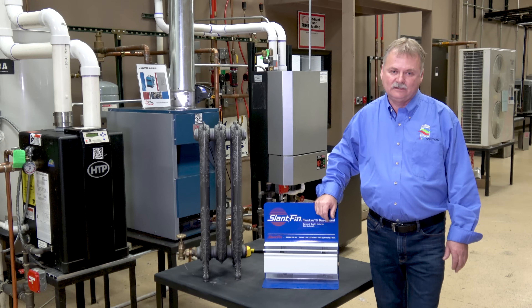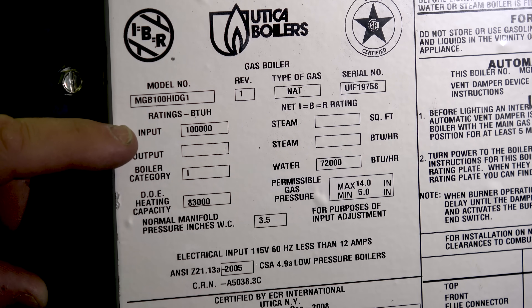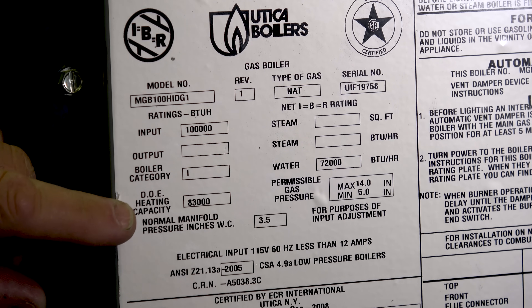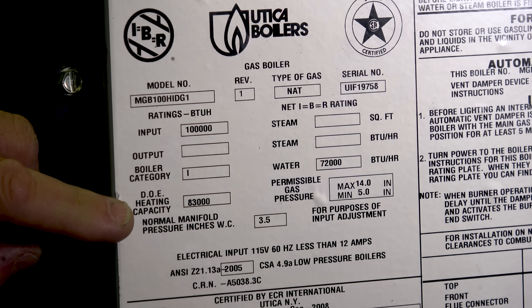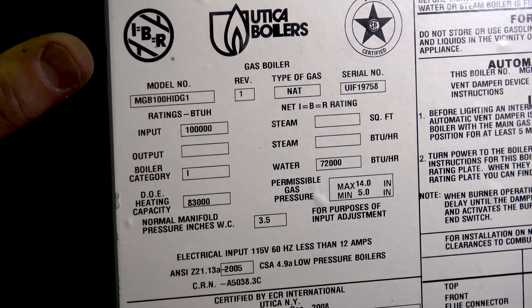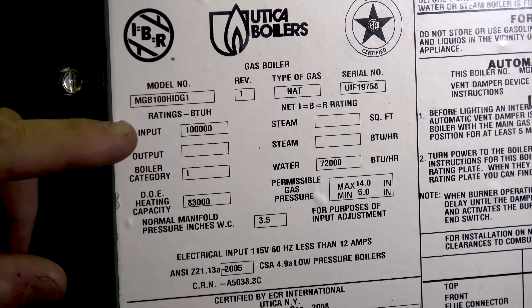So let's get into how we right-size this equipment. What's on a tag? There are two numbers we're really concerned about. The first one is the input — on this boiler the input is 100,000 BTUs, which tells us how much gas this boiler can consume. The next number is the DOE heating capacity, a government calculation stating that this boiler is 83% efficient times 100,000 BTUs, so the maximum output is 83,000 BTUs — that's the usable number going to your radiators and baseboard. The third number you'll often see is the IBR number, which compensated for uninsulated pipes from way back. Using that number means you're repeating the mistakes of the past and not right-sizing the boiler.